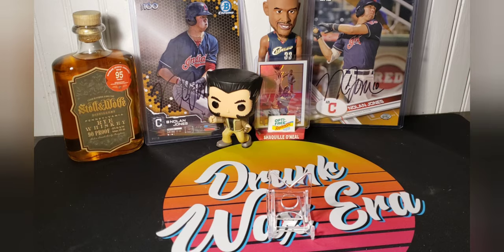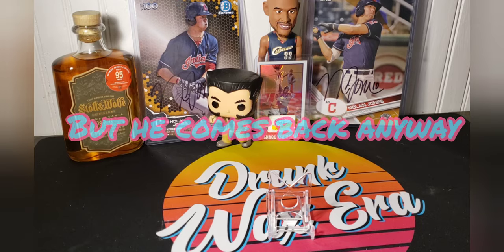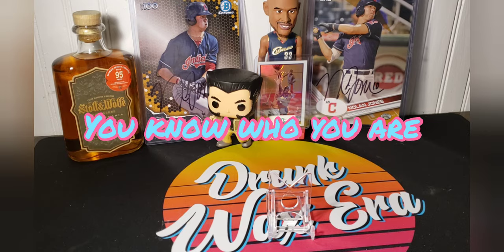So I brought the whole crew. I've got Wolverine, I've got some whiskey, I have Shaq Bobblehead — an off-center Shaq makes his prized appearance back. Also, due to some requests, I've moved the card holder up, so please let me know how you like that.